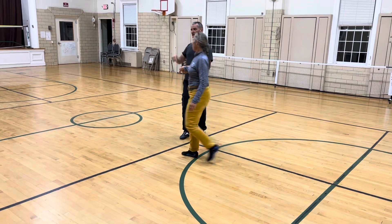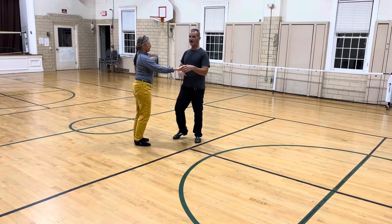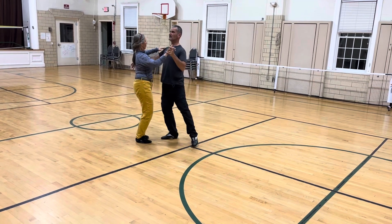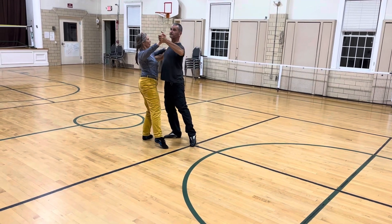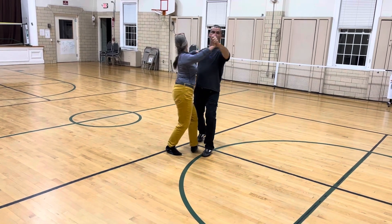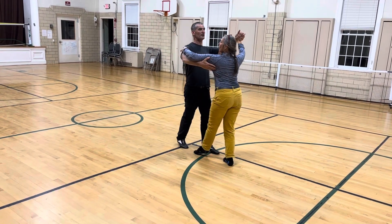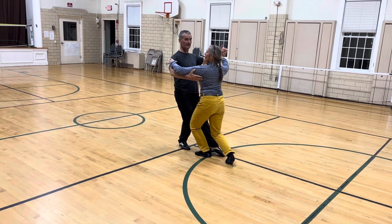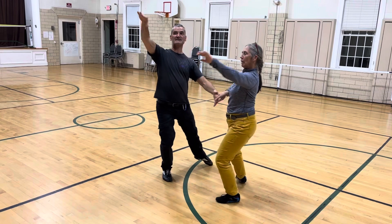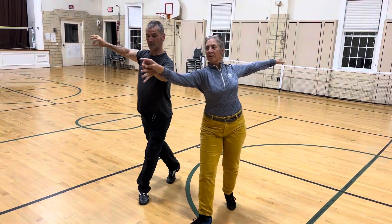So we talked about having that lowering action where we can actually make it a little bit tighter. We'll do that again — lowering here, sending, then stepping to the side.